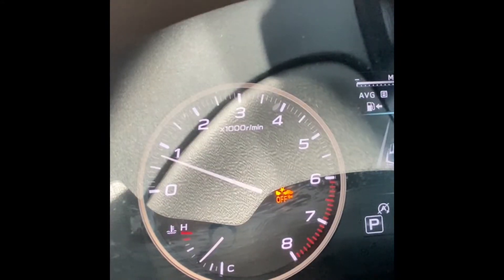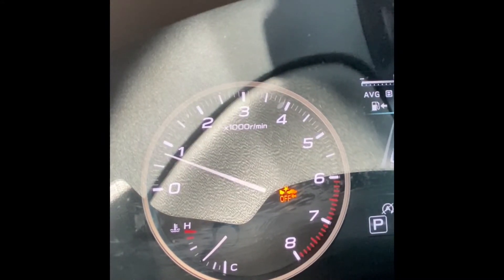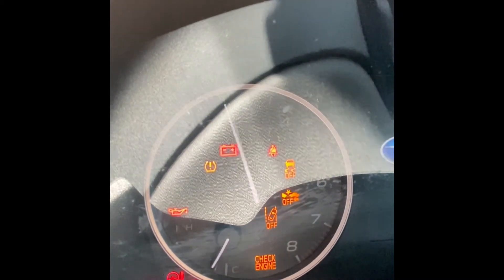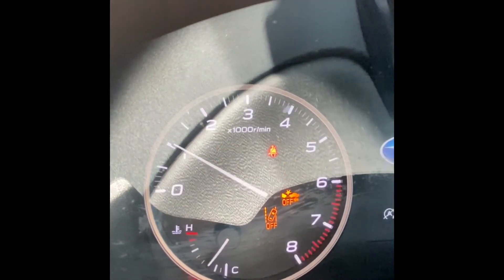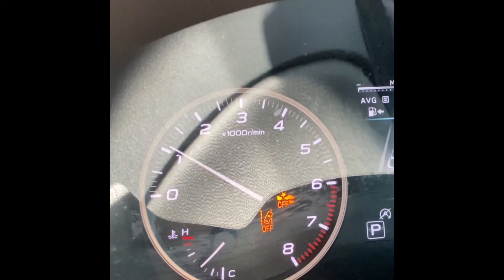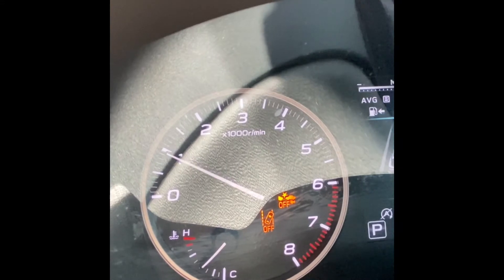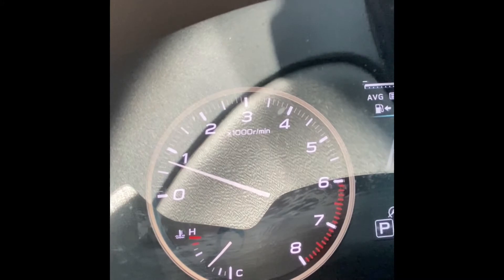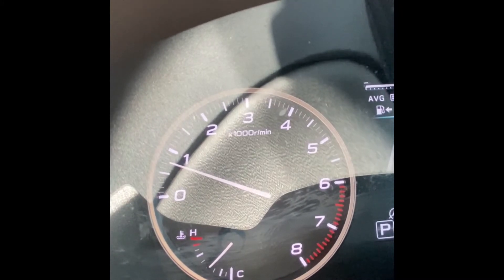Now if you turn pre-collision braking off and you turn your vehicle off, the next time that you turn your car on, pre-collision braking is automatically set to default to turning on, so you do not have to worry about forgetting to turn it back on. After the car is on for a few seconds, you'll see those lights disappear and you'll be set to go.